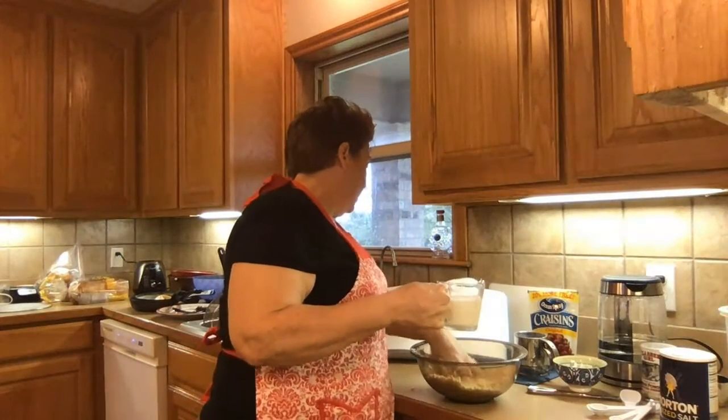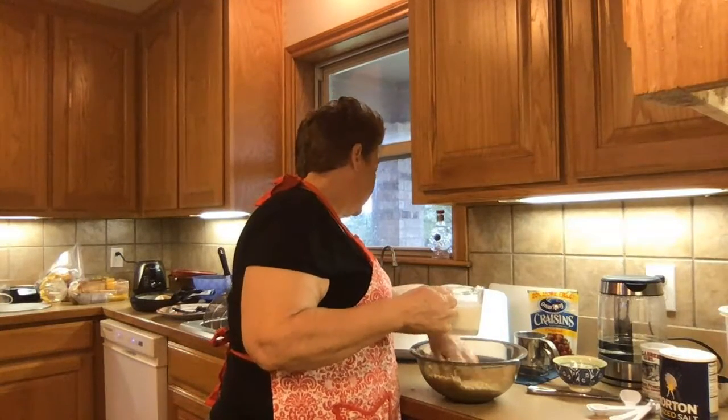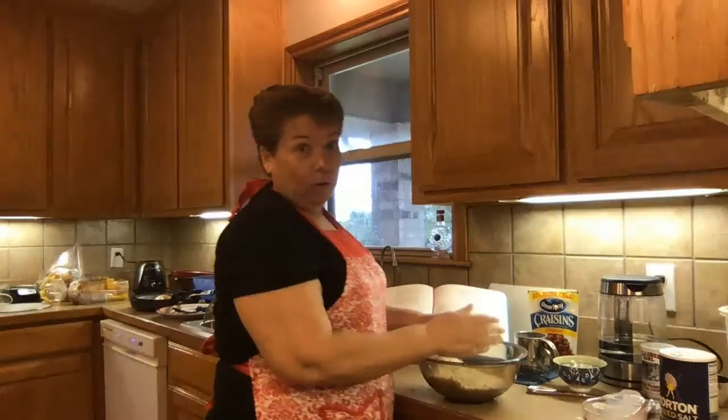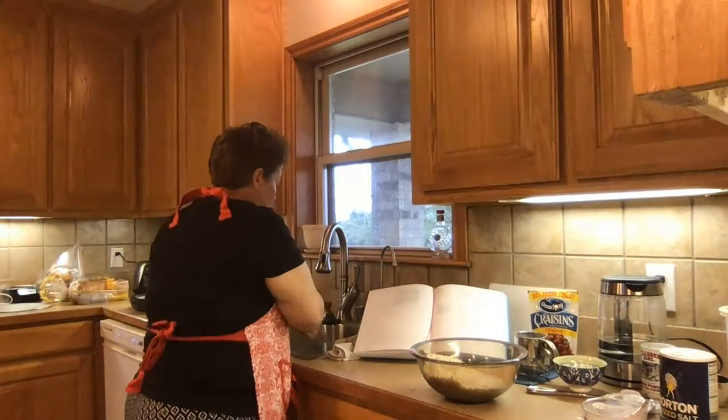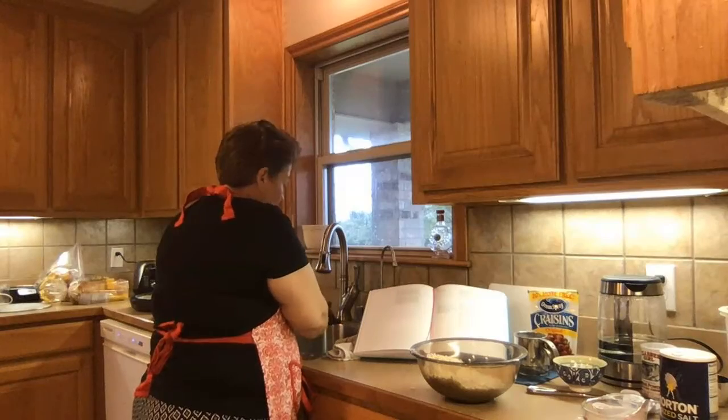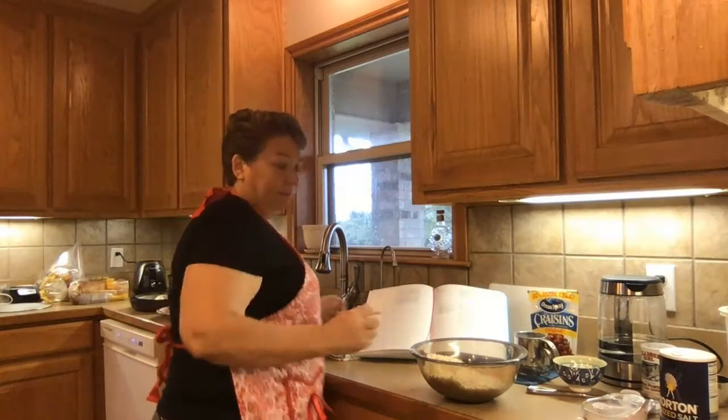It calls for three-fourths of a cup of whole milk, and I don't have whole milk. I have two percent milk on hand, so we're going to just go with that. Hope it works.